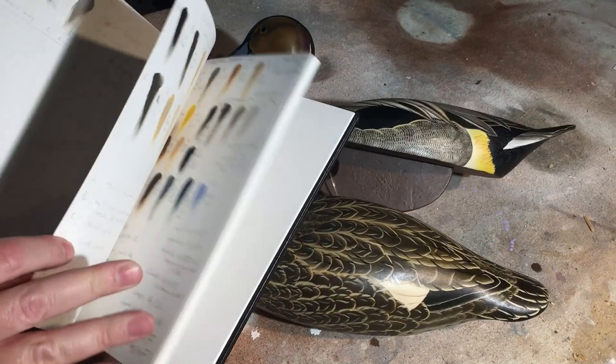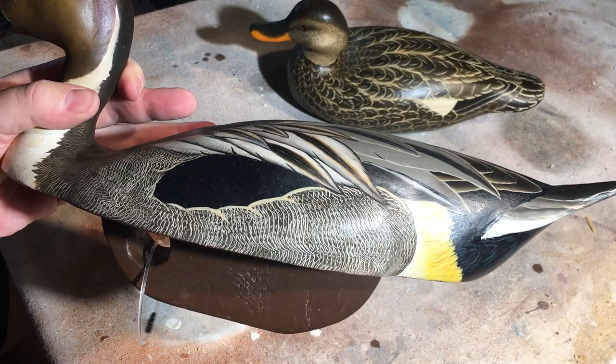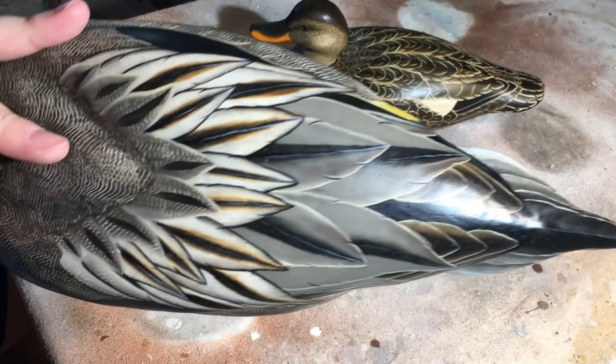A couple of pages later I've got this pintail drake, which as you can see has quite a few more color combinations on it. You look at the bird and you think it's got a lot of gray on it, and oh yeah there's a little touch of yellow here, and maybe some light blue details on the feather quills.